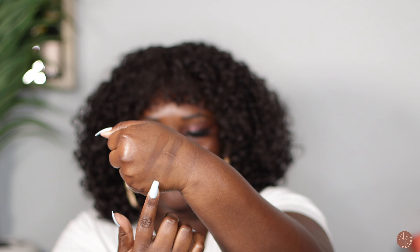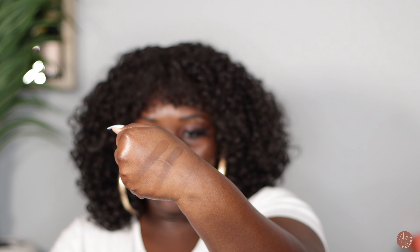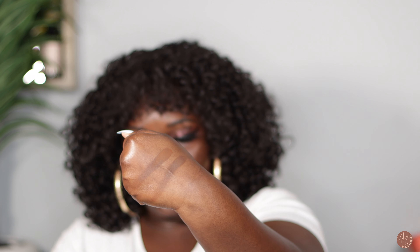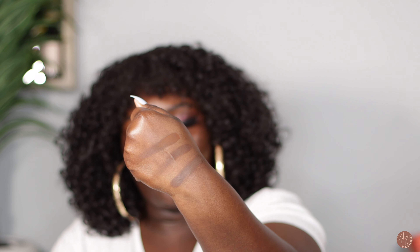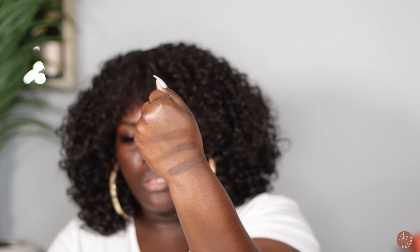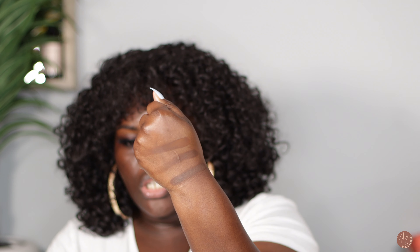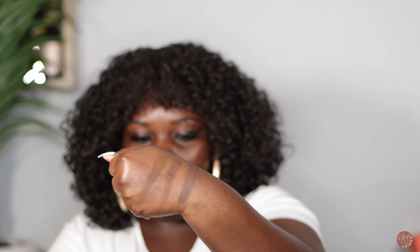The next shade I added was 490 — it's a bit deeper and a bit warmer. I'm definitely loving the shade itself. The last shade is 495, closest to marvis. To me this looks like — is it a bronzer or a contour? It has the warmth of a bronzer, but I feel like it would need to be a little more purple or red to really read as a bronzer. As of right now it does look like a nice contour shade. In order from lightest to darkest: 480, 490, and 495.